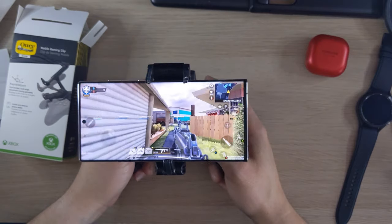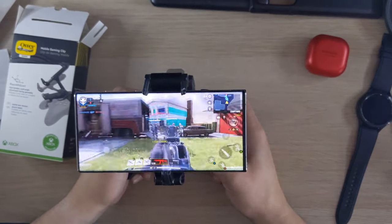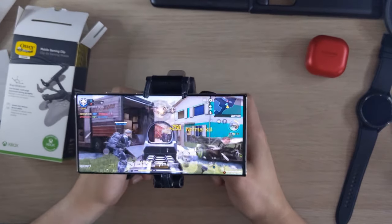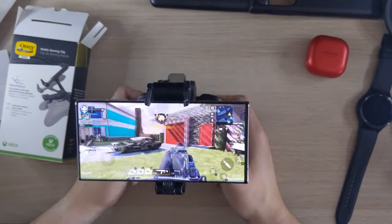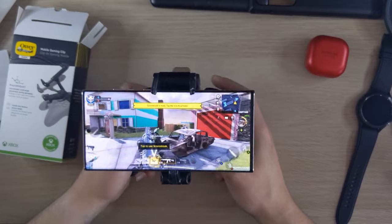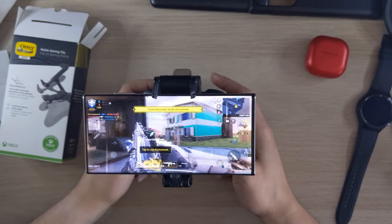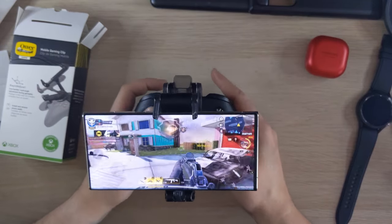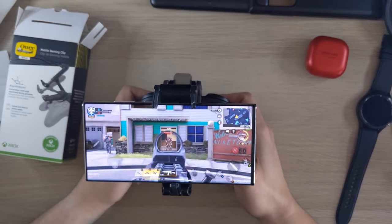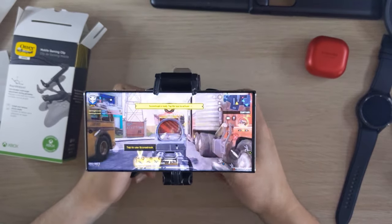On a lot of mobile games with a controller you get proper analog trigger feel. On the left trigger for zooming or scoping, it's not just on and off — you press and hold to focus, just like on a proper console. It feels like cheating compared to touching the screen.